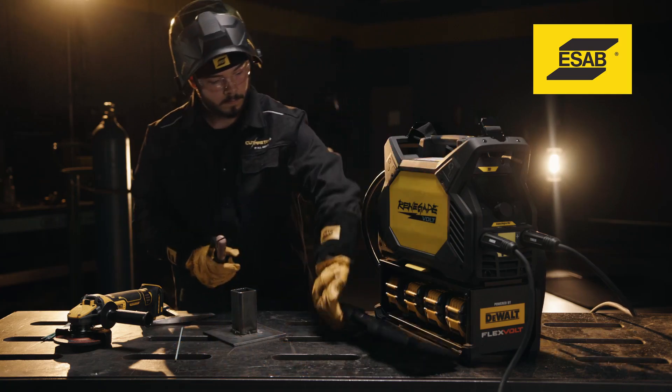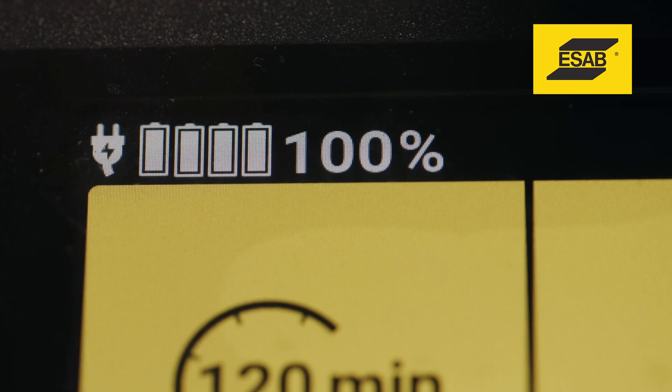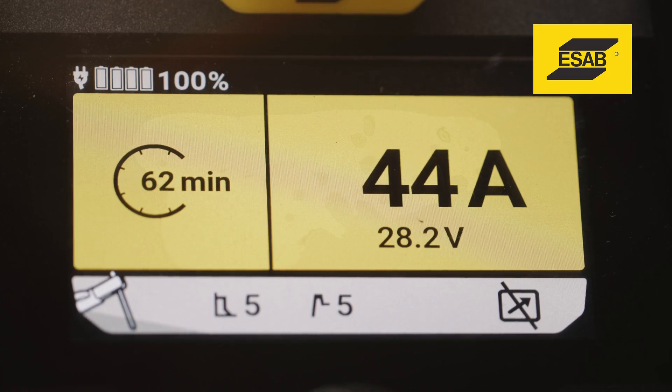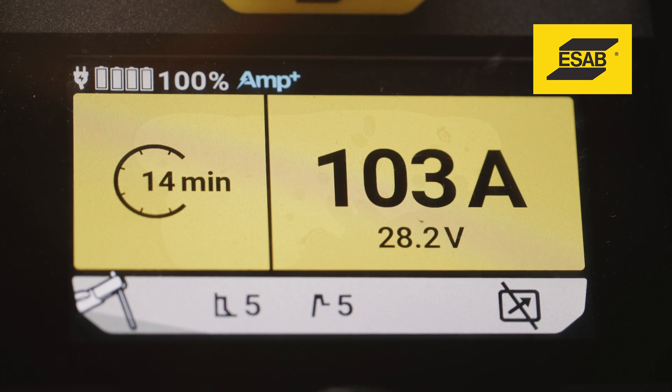How will I know when the batteries need recharging? The front screen displays battery life. In addition, an arc-on calculator lets you know how much calculated arc time you have before you need to swap batteries.